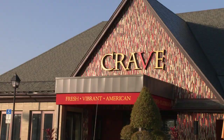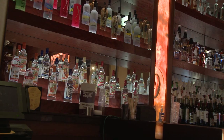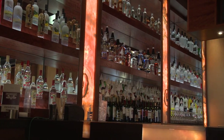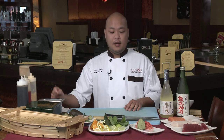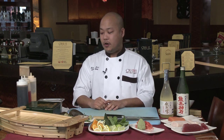Welcome to another edition of Signature Chefs of Orlando. My name is Twan. I'm the head sushi chef here at Crave Orlando. Crave is a Minneapolis-based company. We have three locations in Minneapolis, one in Orlando, and we just opened one in Omaha, Nebraska, with a few more to come. Today I'm going to be showcasing one of our signature rolls as well as some other sushi items we have available here at Crave.